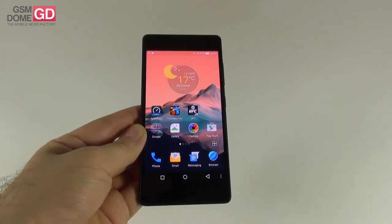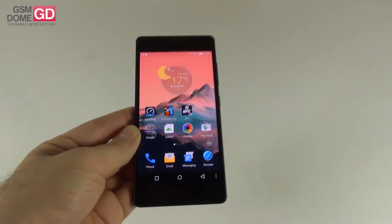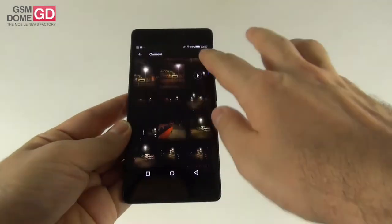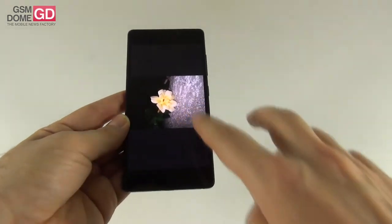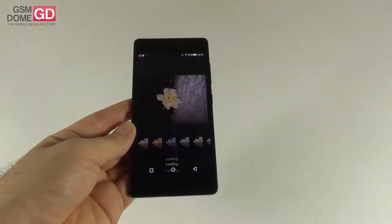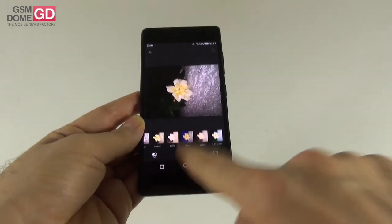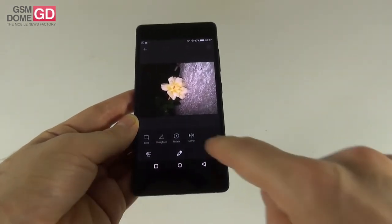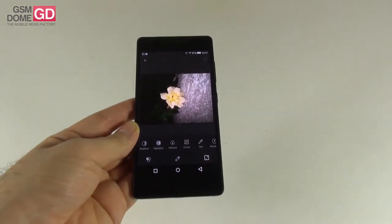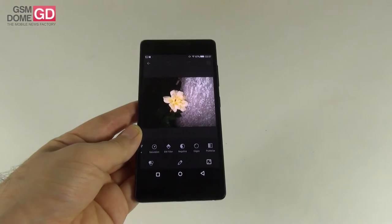In the gallery editing options you can play with filters, crop, rotate, mirror, auto color, exposure, vignette, highlights, vibrance, curves, negative, edges, and posterize — quite a lot of editing tools available.